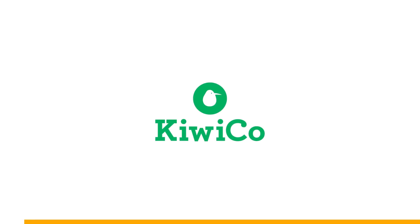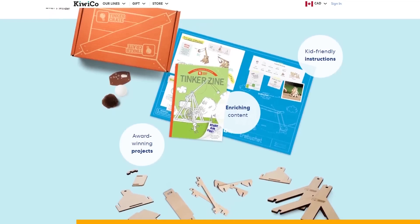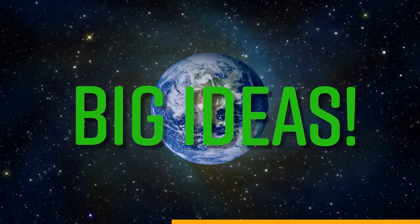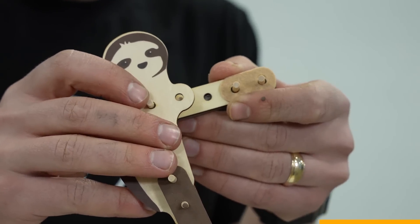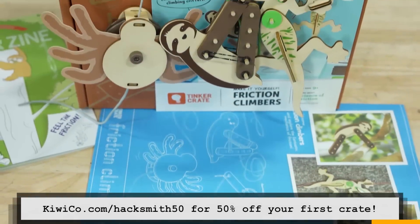People are constantly asking us how we got started engineering, which is why we're thrilled to partner with KiwiCo — so thrilled that we're giving our viewers 50% off their first monthly crate. KiwiCo creates hands-on projects and toys designed to expose kids to concepts in STEAM: science, technology, engineering, art, and math. They believe that the small lessons today can mean big, world-changing ideas tomorrow. Each monthly crate comes with all the supplies needed, detailed kid-friendly instructions, plus an educational magazine for further learning. With eight subscription lines, each catering to a different age group and skillset, there's something for everyone. Check out KiwiCo.com/Hacksmith50 for 50% off your first crate — any crate. Just click on the link in the description below, and you'll be helping to support our channel.